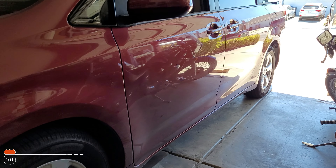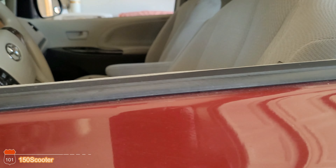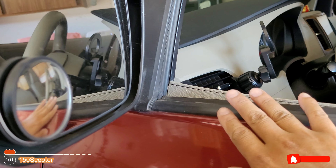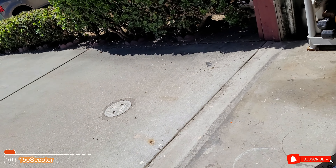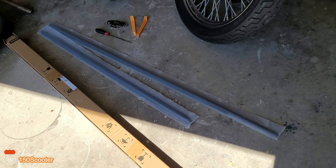Hello, welcome to my channel. Today we're going to replace the trim right here — they call it the weather trim or strip. I ordered all of them for $38.